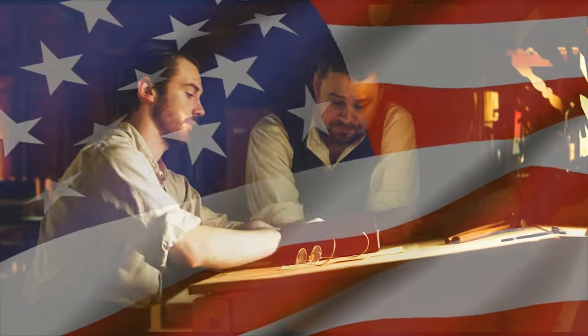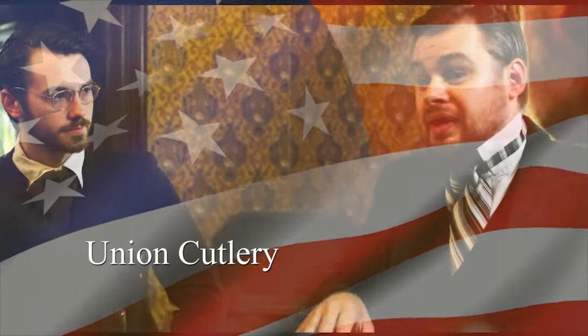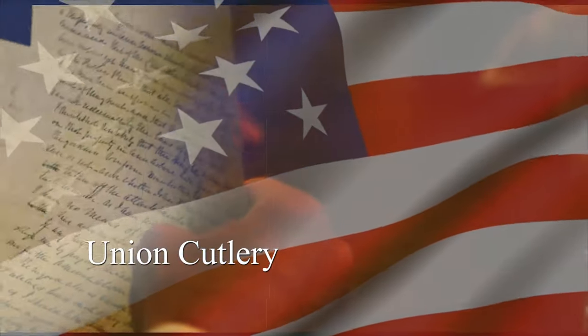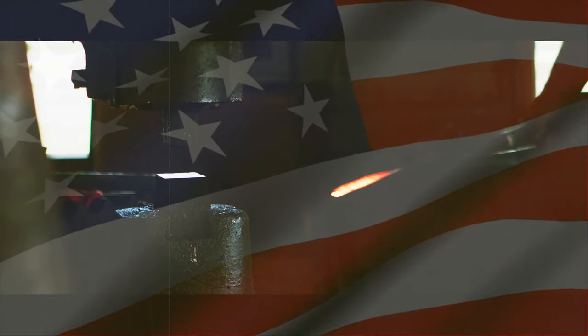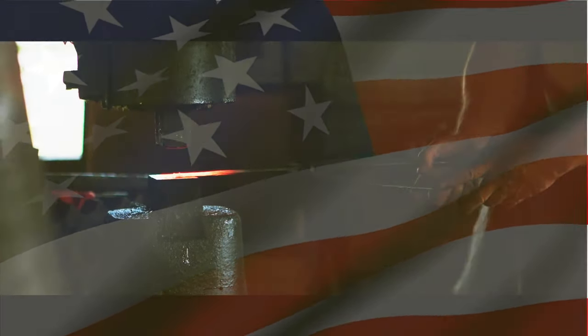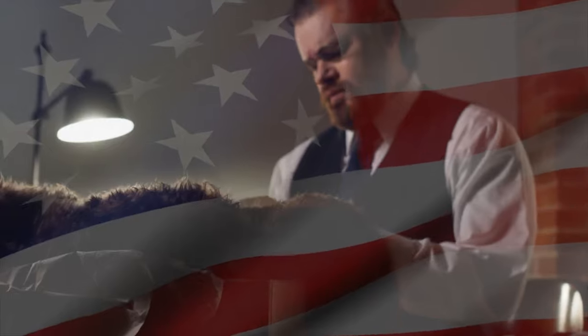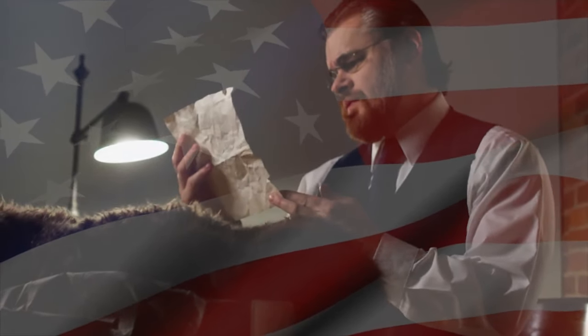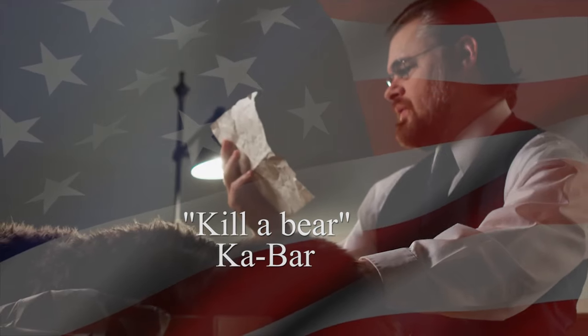How the name Ka-Bar came about is an extraordinary true story. Union Cutlery was the original name of this company. An Alaskan hunter found himself in a deadly altercation with a large Kodiak bear that knocked his gun from his hands. To protect his life, he used a knife made from Union Cutlery and successfully killed the bear, saving his own life. In appreciation, the hunter sent the bear skin to President Wallace Brown with a letter of his conquest. From this story, the Ka-Bar name was established, originating from 'Kill a Bear,' symbolizing the strength and dominance of the company.